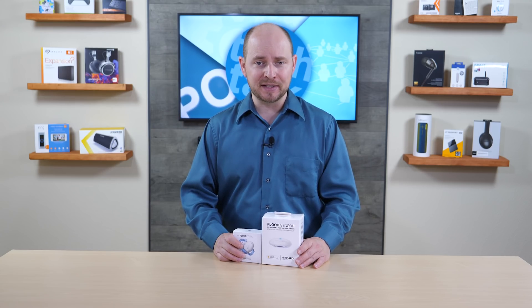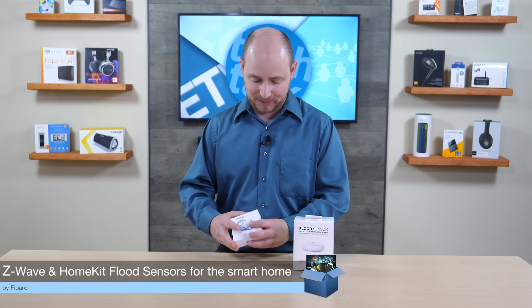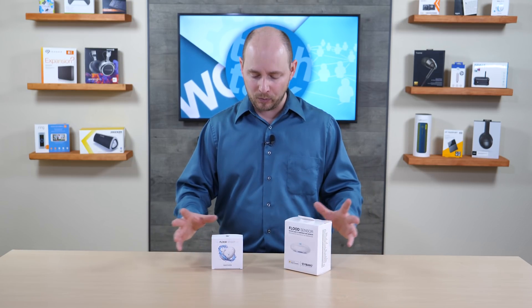POC Network here with another unboxing. Today we have something coming from the company FIBARO. FIBARO is a well-known smart home company with all sorts of products, and we have covered these guys in the past. We absolutely love them, and they have a solution for just about everything.